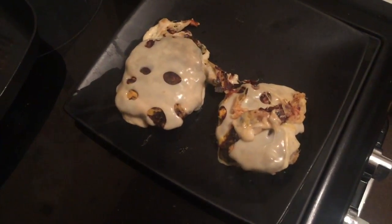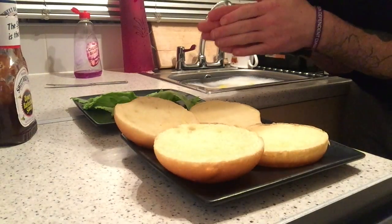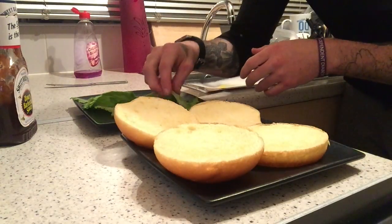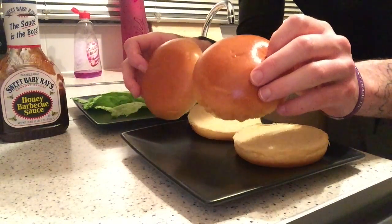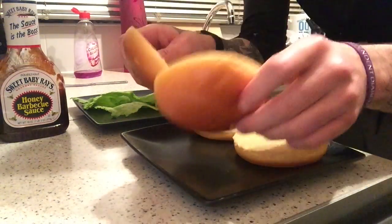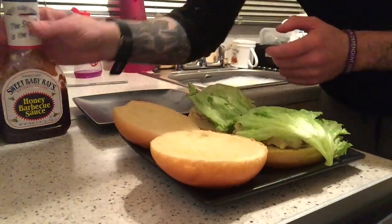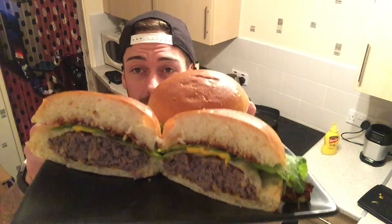Now our burgers are done — just pop them on a plate and we're going to build them. You can put any toppings on these that you like. I'm using lettuce and sweet baby ray's barbecue sauce. I'm also using brioche buns because they are delicious and they really do make these burgers.